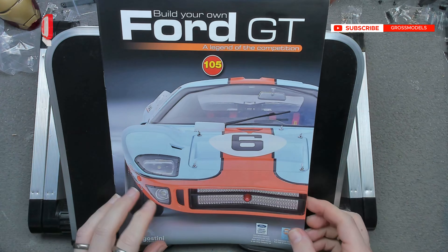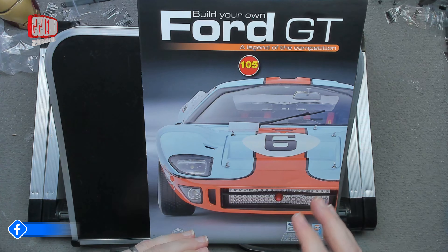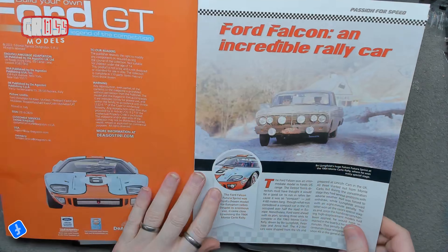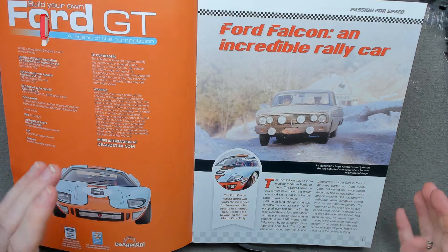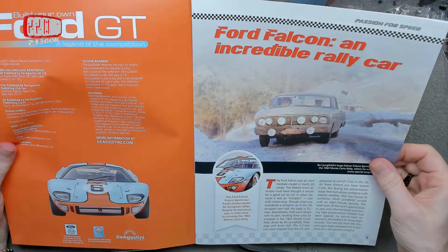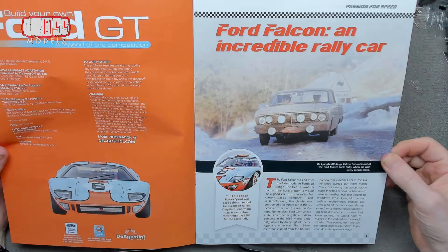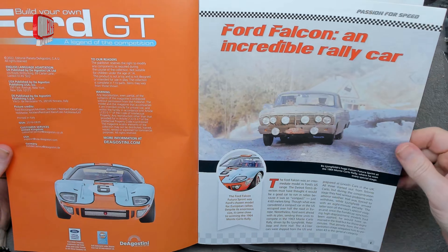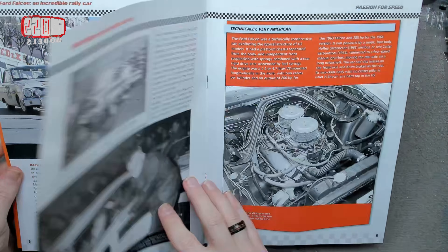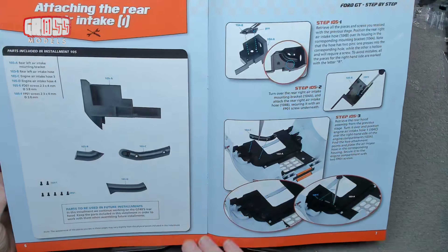Hello, I'm Chris, this is Gross Models, and a warm welcome to you to issue 105 of building the Ford GT40. This issue we're going to be — it seems to be a thing that we're doing from last issue, I don't know why they're doing it like that, but we're continuing with the rear compartment, preparing it to be mounted onto the car itself. After looking through what we got — the Ford Falcon, I don't know — feel free to pause and read all the words if you like, I'll just scan through them fairly quickly.